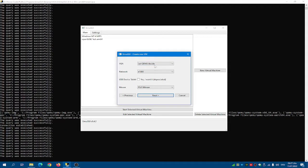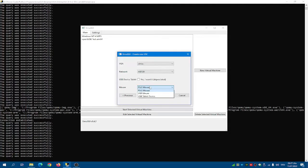Click next. For VGA select CIRRUS, and for network select the RTL 8139. For the mouse, leave the PS2 mouse selected.